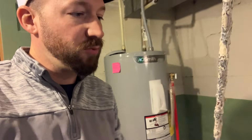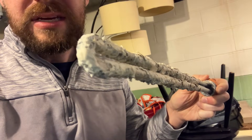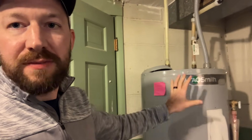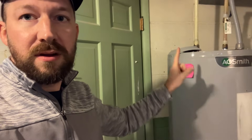This heating element just came out of the hot water heater a few moments ago and it looks like it's not heating things properly. Basically, the way the water heater works is hot water comes in, goes into the upper portion, mixes with the hot water already there, and then exits through the other line.